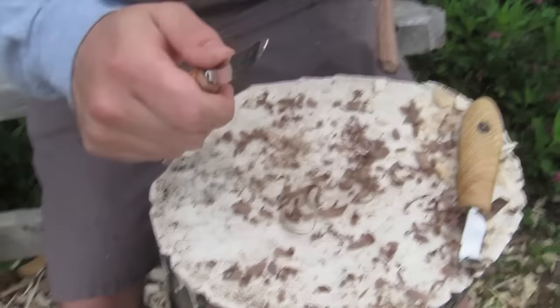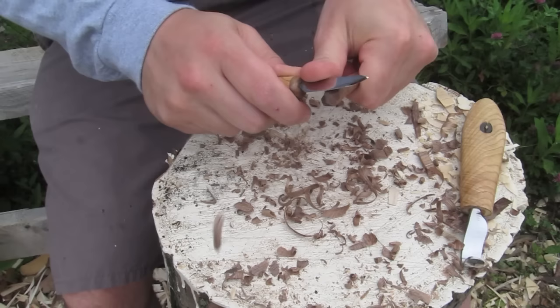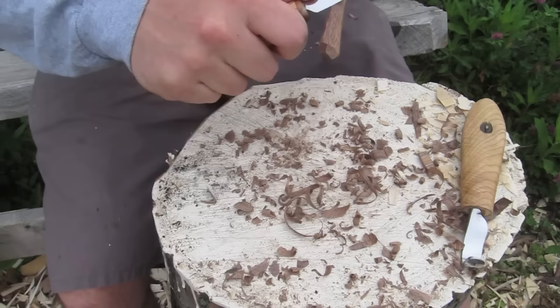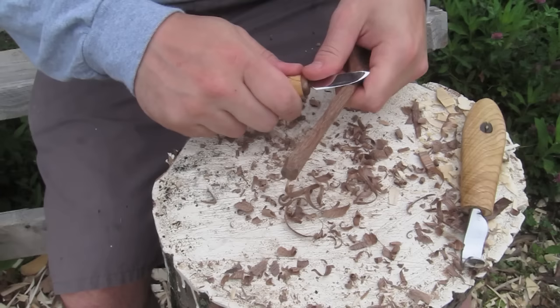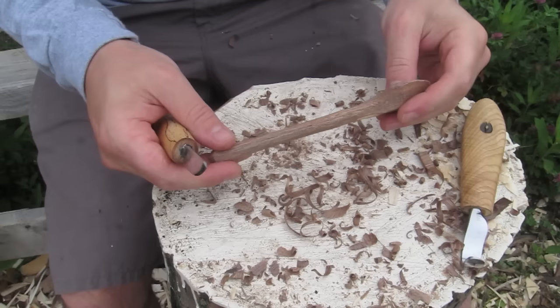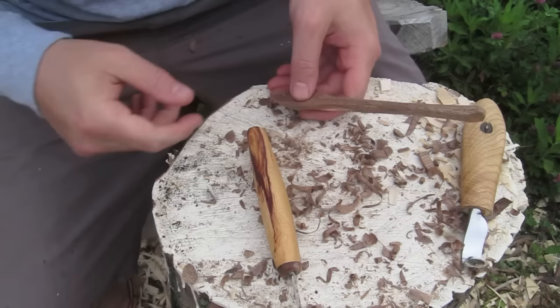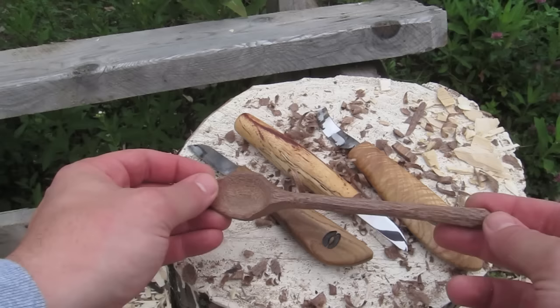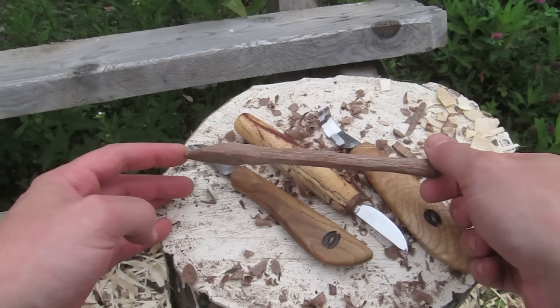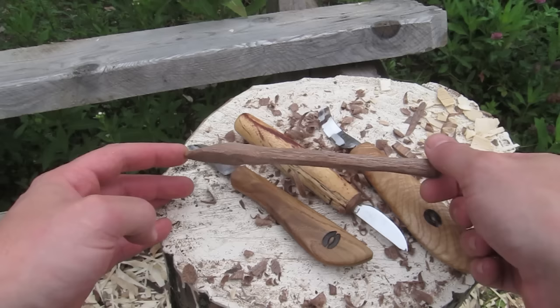You guys should relax when you carve — all my bad accidents have happened when I'm not relaxed and not paying attention. One time I was working on something, stood up to leave the room, and caught myself with the blade. I don't injure myself almost ever now. You should carve with a glove and still be careful. That's the end of the spoon — I hope you guys enjoyed it. This is already pretty dry, so I'll put some walnut oil or food-safe mineral oil on there, put it in a bag, let it soak for two or three days, take it out, wipe it off, wash it to get that top layer of oil off, and it'll be good to go. Take care, carve safe.